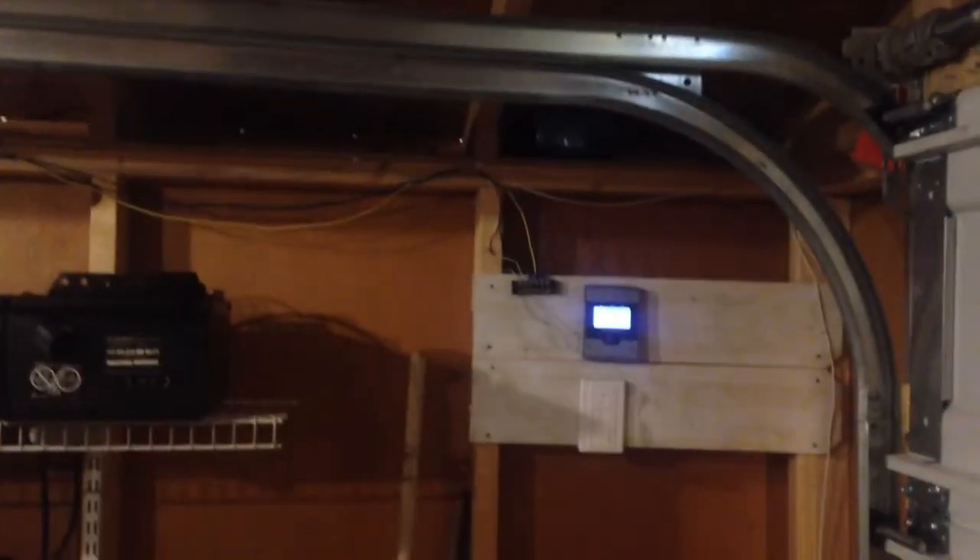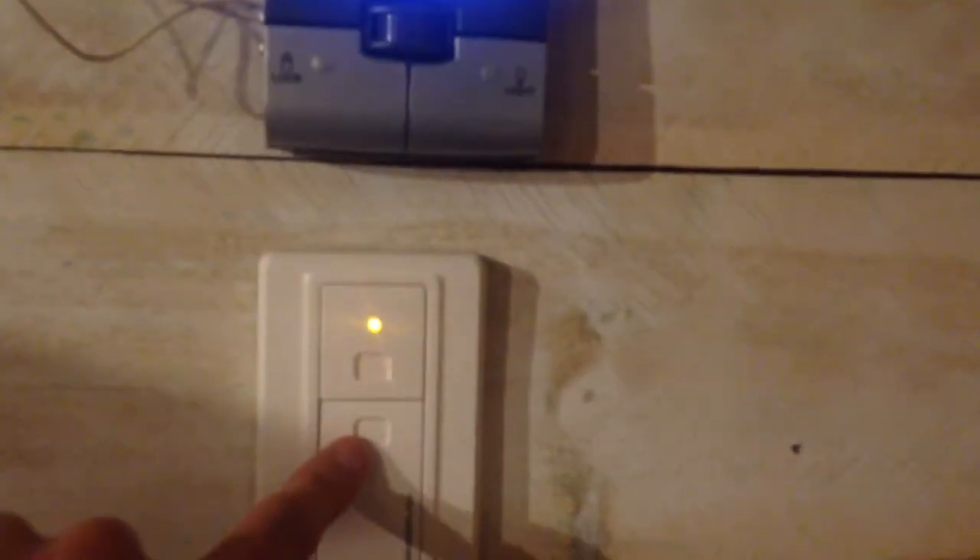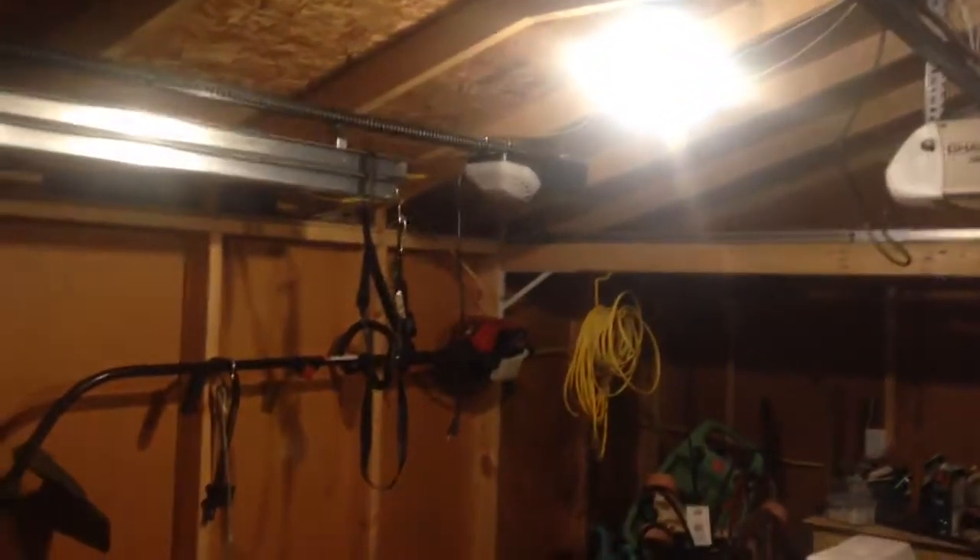I have the keychain remote programmed to it, and the smart panel is over there. This is the wall button that came with the ML1000EV — this is the orange LED H2 button. I have this top button programmed with the HD220, which is not plugged in.